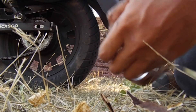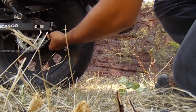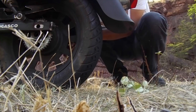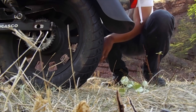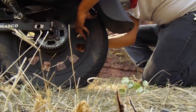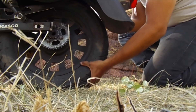Tuve un incidente muy pendejo. Ahora lo tengo que resolver. Tengo que quitar la llanta para eso. Lo que tenía que pasar. Siempre que tengan un incidente, chequen si lo pueden arreglar ustedes mismos. Si no, van a tener que buscar ayuda.